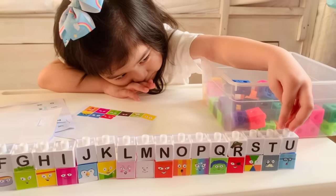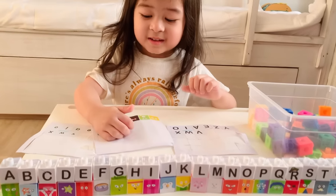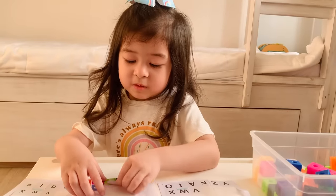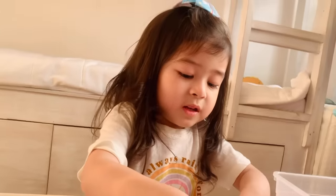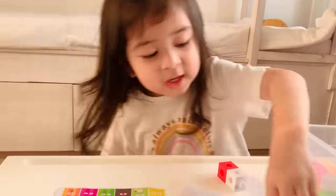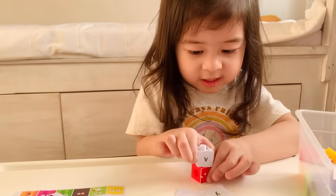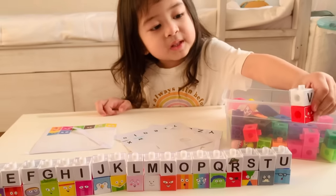V — after U it's V. What color is V? Red — it's patterned with white, okay. And now put V. What's the sound of V? Now the small V. Small V. Okay, put it next to U.